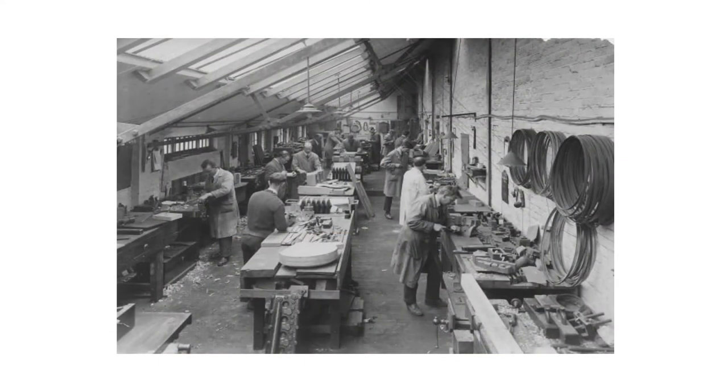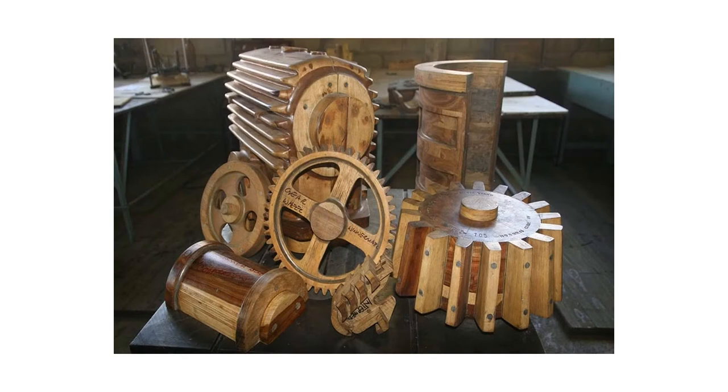Today, this trade as a woodworking specialty is nearly extinct. Patterns are still used for casting, but they are most often made of materials other than wood and generally involve computer assisted automation as a substitute to the craftsmanship of a highly skilled individual.